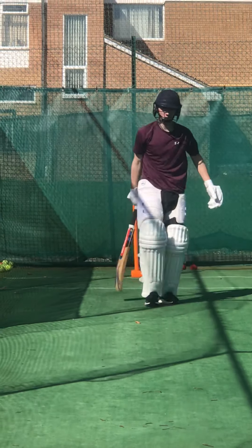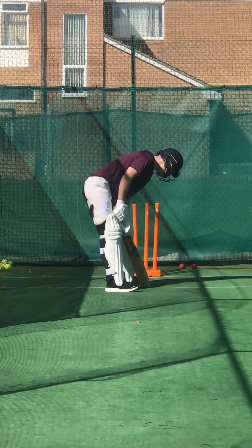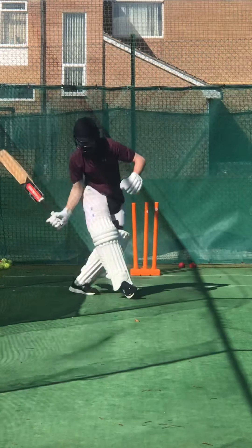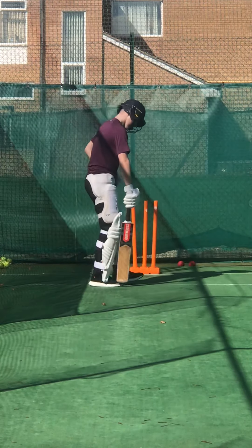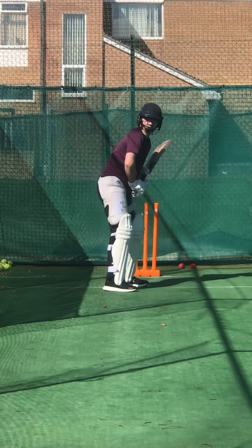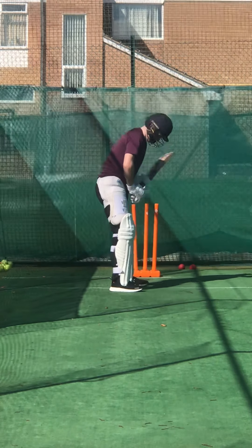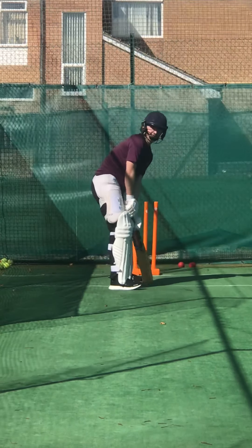Lovely shot, Charlie. Beautiful — that's what I want to see. Timing. Keep that right elbow high. I don't want to see that. You're looking so wonderful — looking like you're going back four, and then that shot says 'sorry mate, off you go.' Number 11.